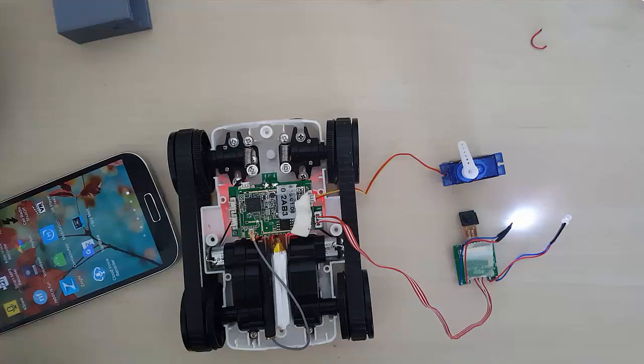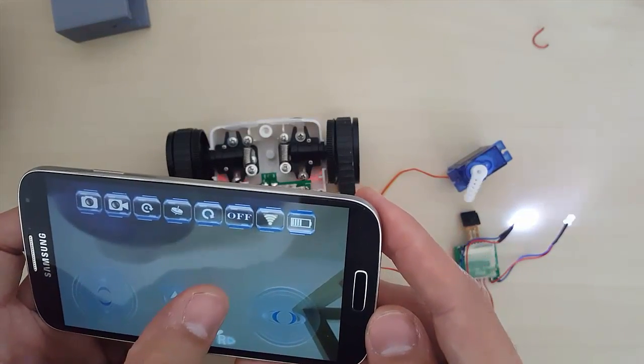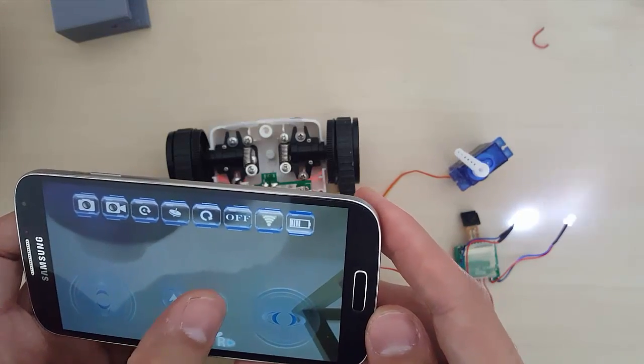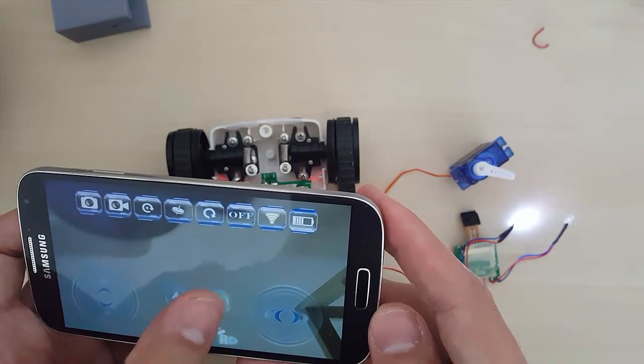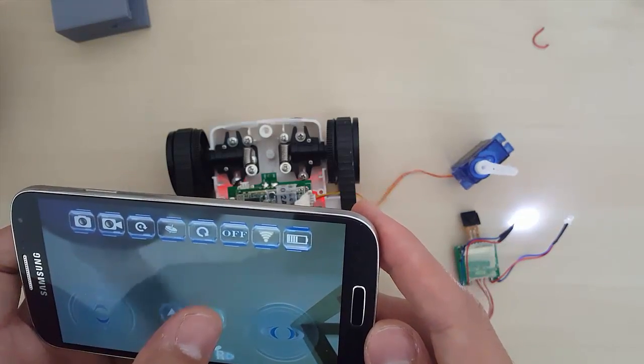Connect the modified servo and the camera back to the remote control tank. Using the app on your phone, connect to it and make sure everything works. By pressing the down button, the motor should move to the left. If not, swap the wires we soldered on the servo motor.